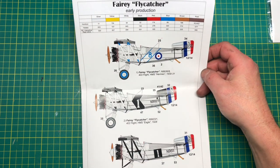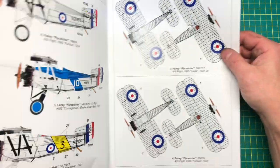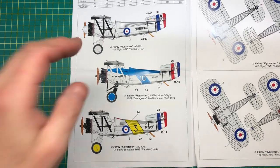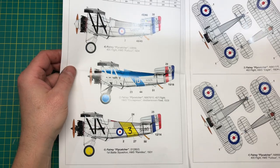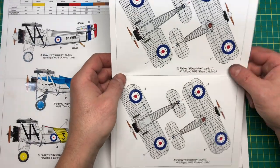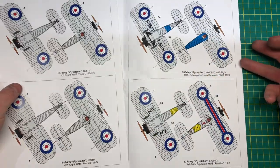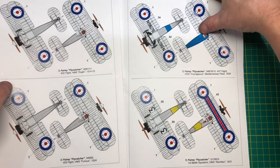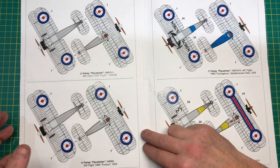In terms of schemes, we're getting one, two, three, four, five, six different schemes to choose from — fantastic! Here are the top and bottom views of all six. That looks really nice — let's get all of that in frame.